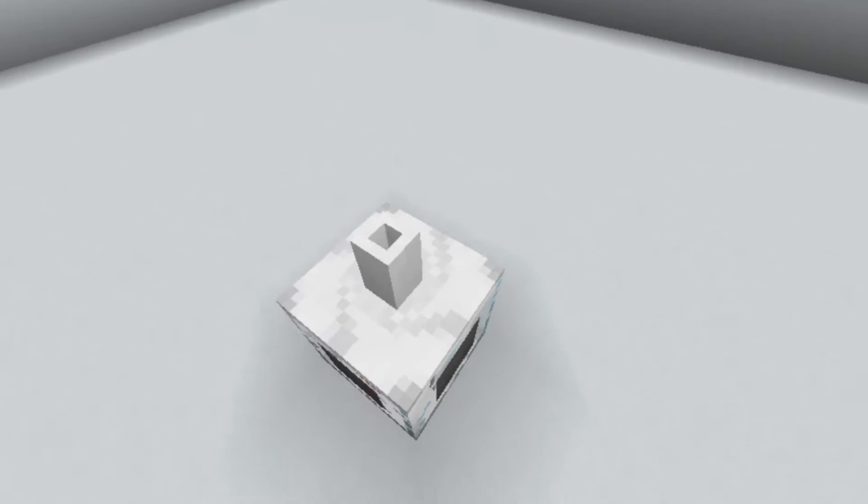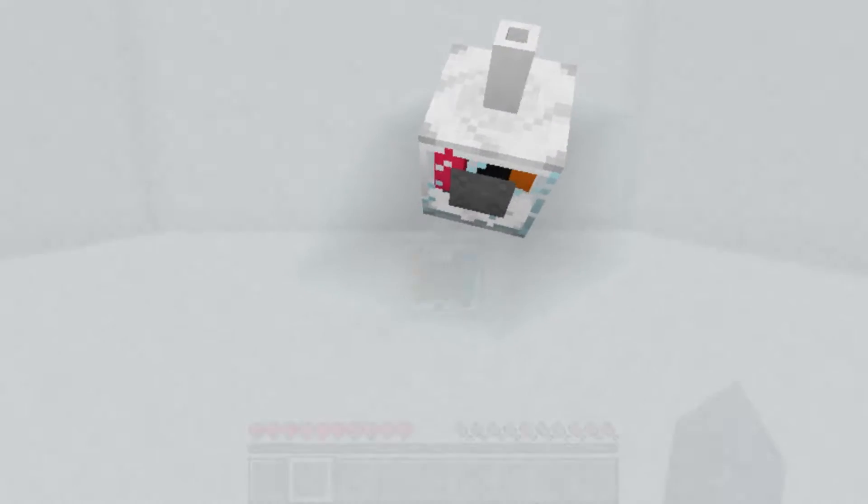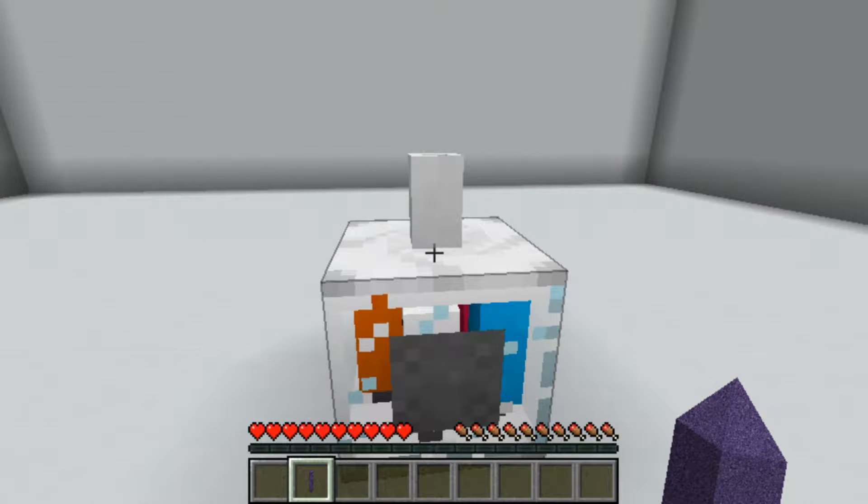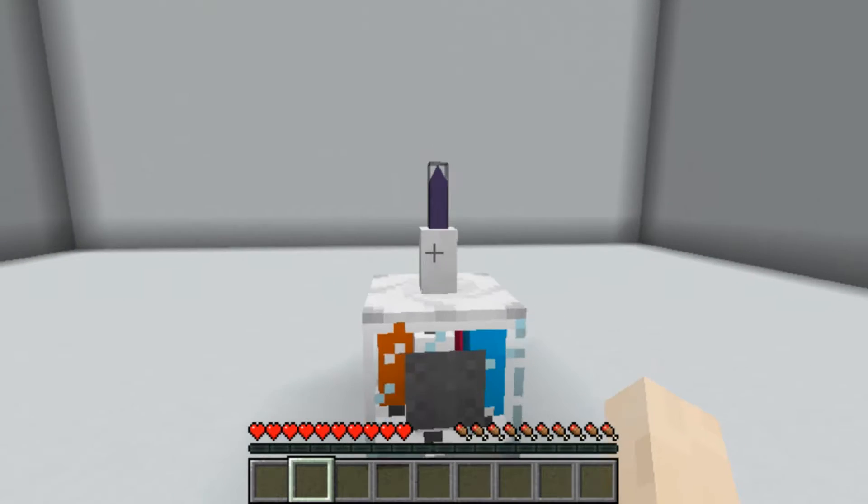There's actually some new technology this week. What you're looking at here is the first prototype of the Magic Extractor. The device is very simple to use — you simply insert a world crystal into the top of it, and the machine does the rest.